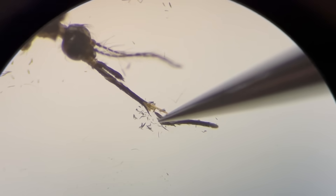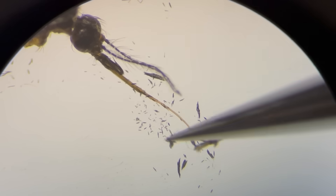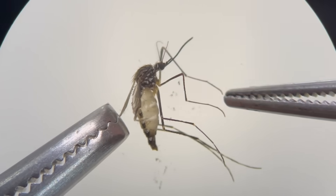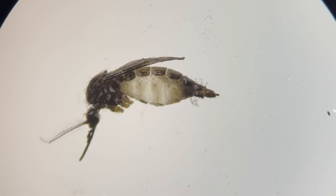Upon separation, we can see the blood-sucking tube in the middle. At the thorax, the wings and legs are attached. And the abdomen is divided into several segments.